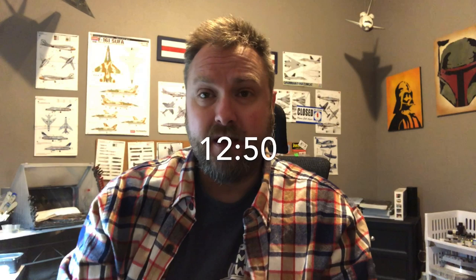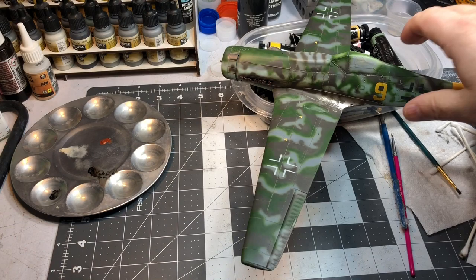Welcome back to Part 4 and the final episode in the TA-152 build. In this episode I get the model finished. I had a request from a commenter asking to show how I do exhaust stains on my planes. I do those a couple different ways — sometimes airbrush, sometimes oil paint, sometimes pigments. In this case I used oil paint. If you want to skip to the end to see the finished plane, I'll put a timestamp there.